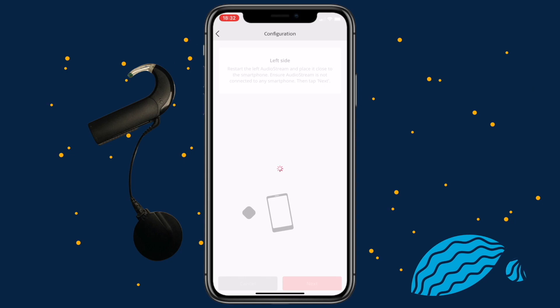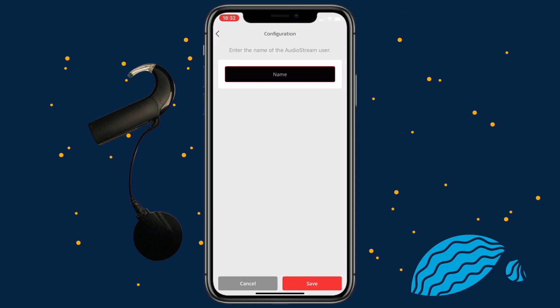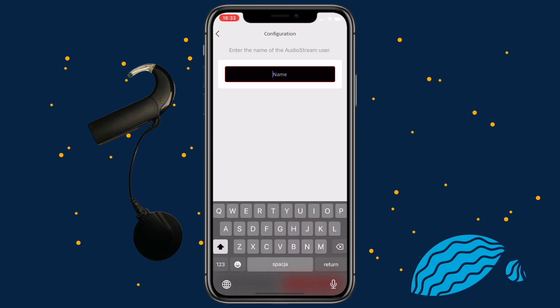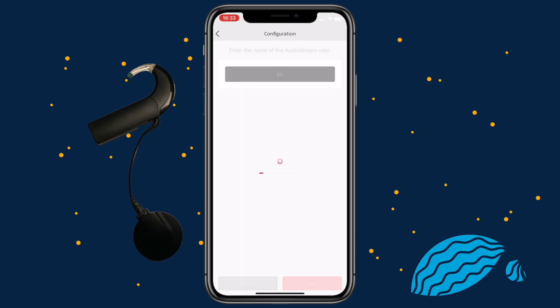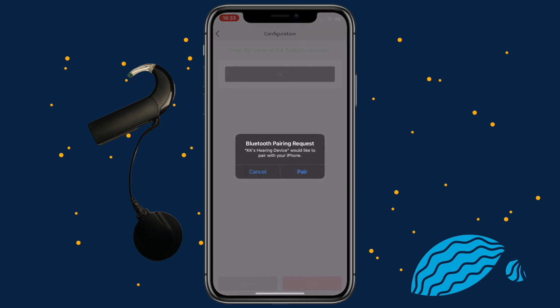Repeat the previous steps with your second AudioProcessor if you want to use the AudioStream on both sides. Leave the first AudioProcessor switched on during this. Next, enter your username with seven or fewer letters. Only letters from the Latin alphabet can be used. Then tap Save. A Bluetooth pairing request screen will appear. Click Pair.